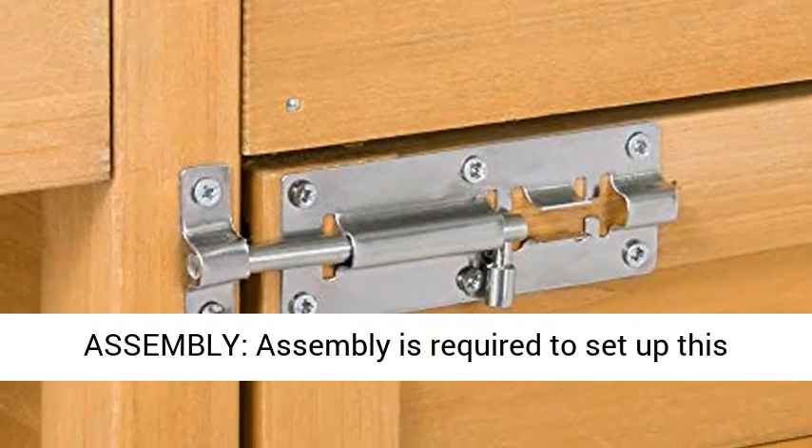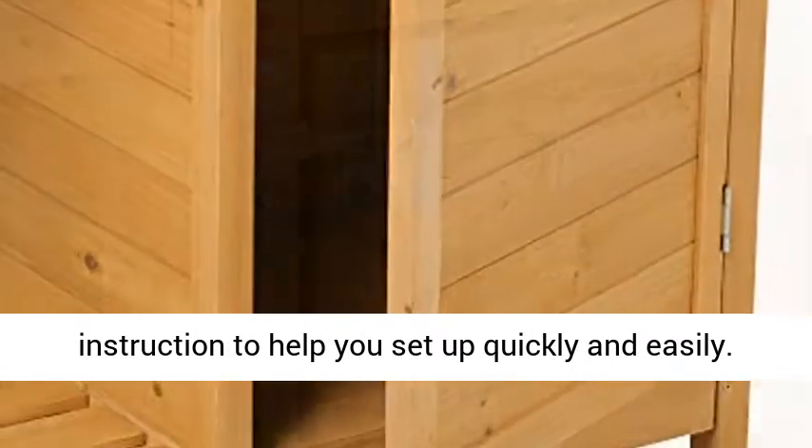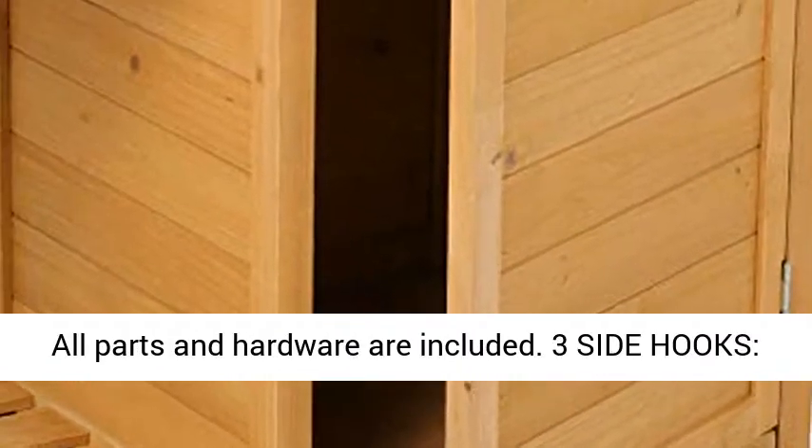Assembly is required to set up this potting table. We provide an illustrated instruction to help you set up quickly and easily. All parts and hardware are included.